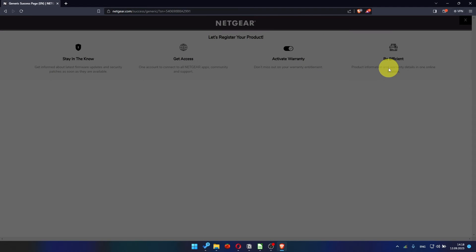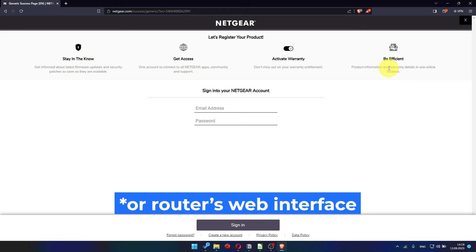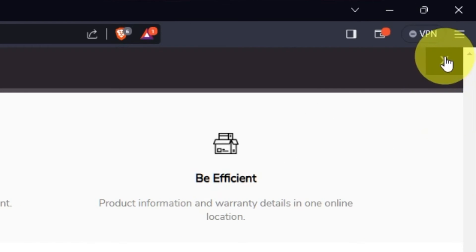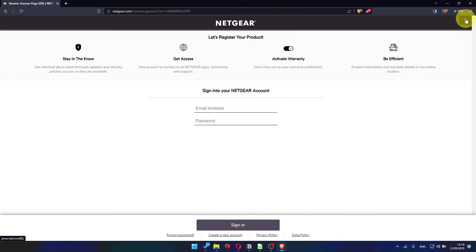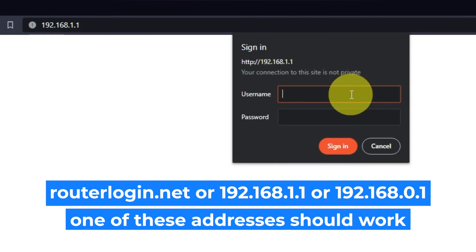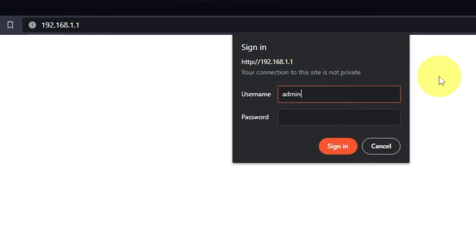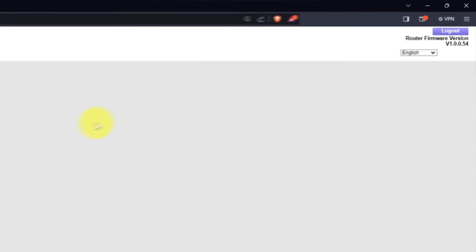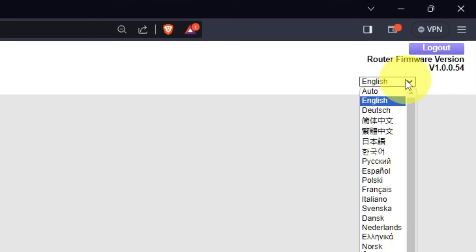After updating the firmware, you may be redirected to the Netgear website where you can register your router. You can do it if you want to. I'm not going to do that, so I'm just going to close this window. Log into the router's web interface again if you are logged out of it. Enter the standard username admin and the password that you created a few minutes ago. Press the sign in button. At the top right, you can change the router's web interface language.